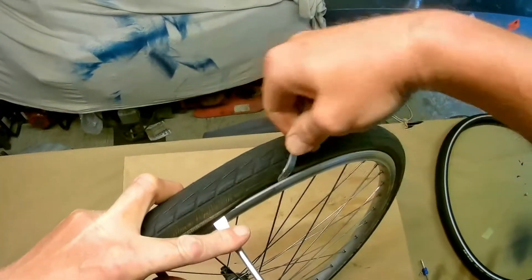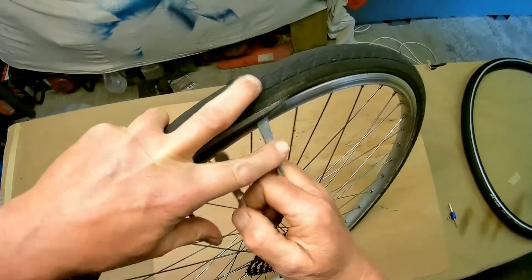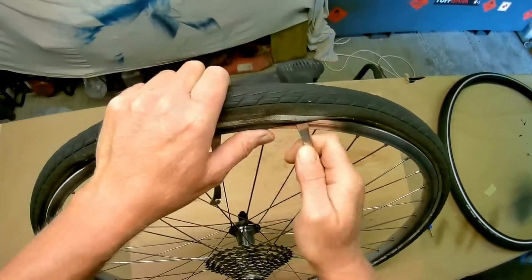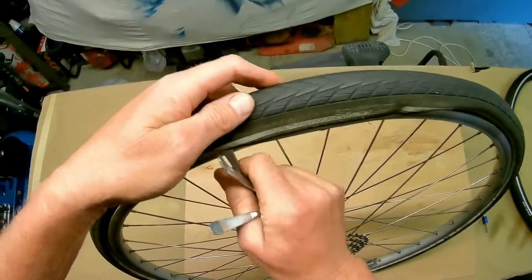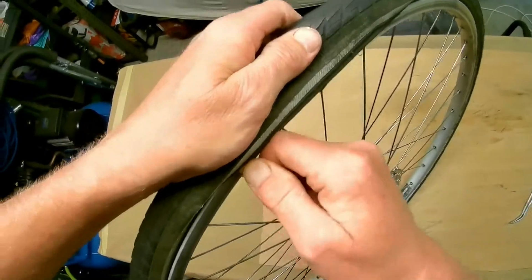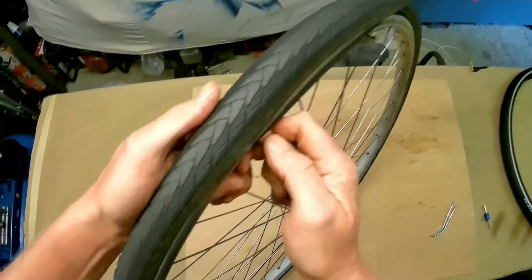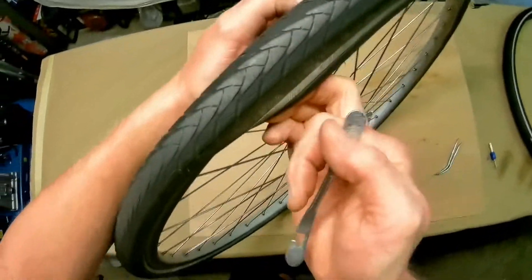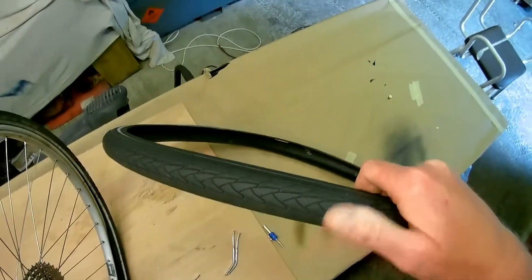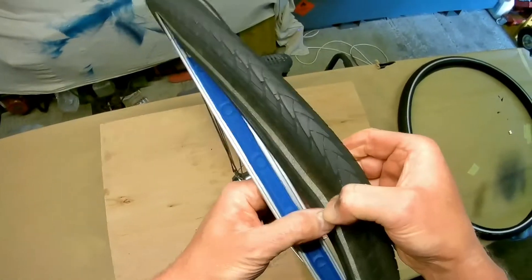I'm just taking the old one off. This is a Marathon Plus as well, probably about three years old and done about 8,000 miles. The tread is virtually gone and I don't like to let them get too low, because you have a five millimeter neoprene section but if the rubber gets too thin you've only got that, whereas with good tread you've got another two or three millimeters of protection.